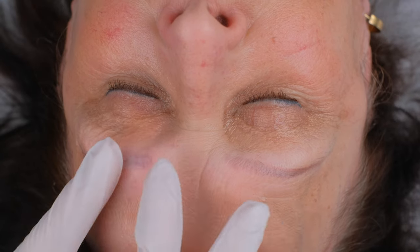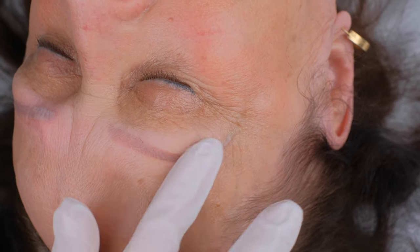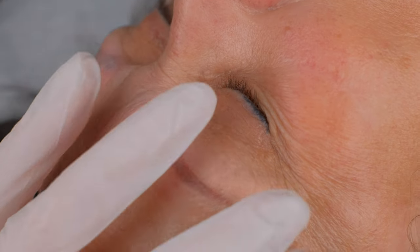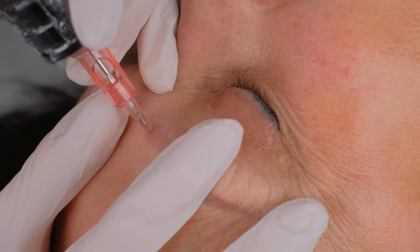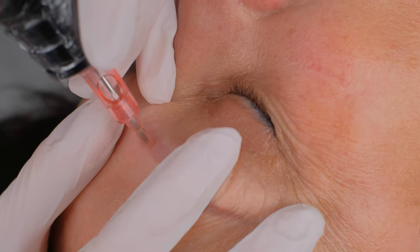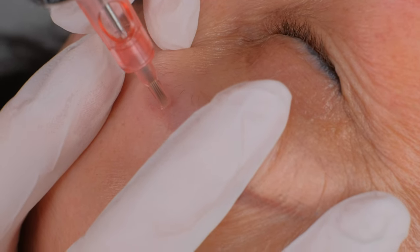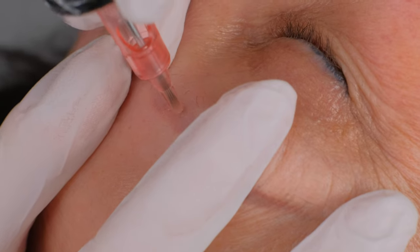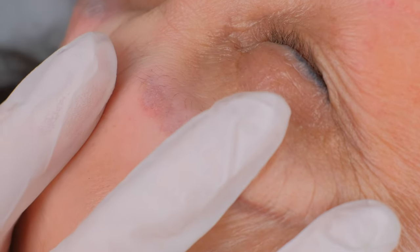Here you can see the eyebrow after the removal. And here we have the other eyebrow where we will start working right now — circles, and around a 90-degree angle. Sometimes I don't feel comfortable with 90, so I go a little lower.